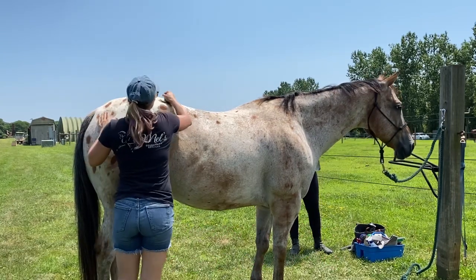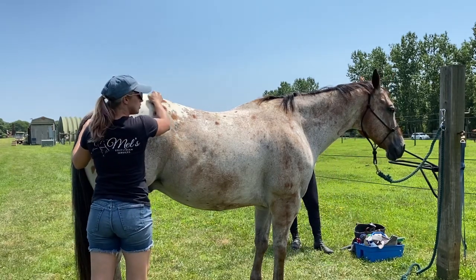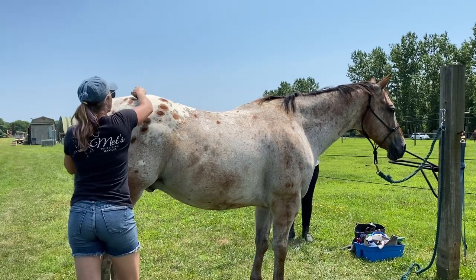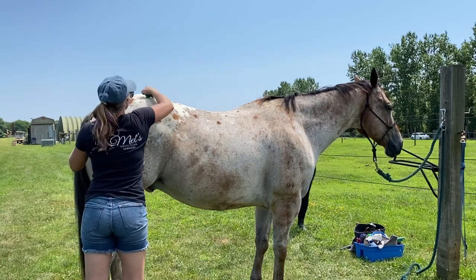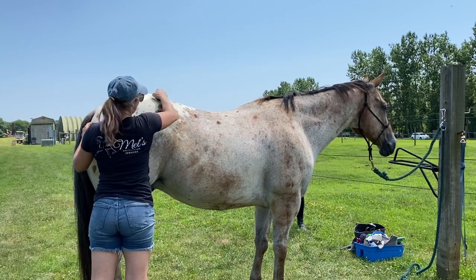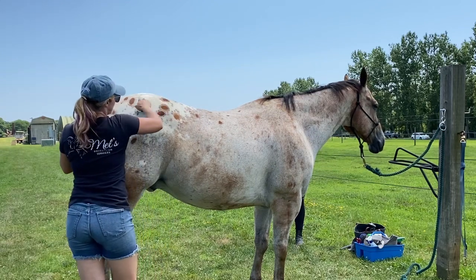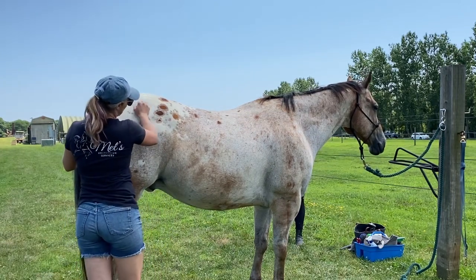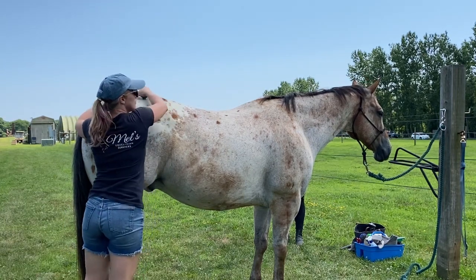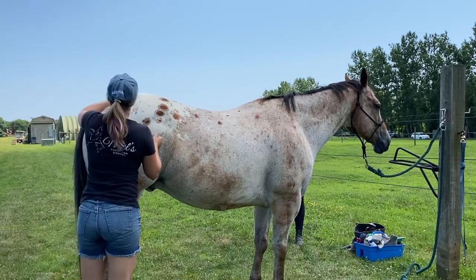I'm going to start working, warming the muscles up again. I use my knobble because he does like deep tissue work, and we'll just see how deep we can get. He is an Appaloosa and they are a sturdier breed in general — they have good feet usually. They're a tougher horse compared to say a thoroughbred, so I have to use a little bit more muscle.